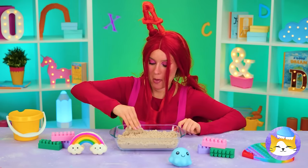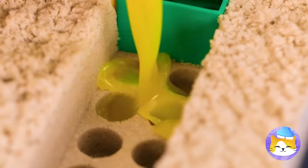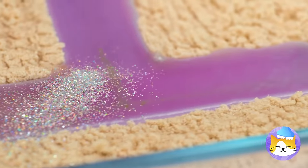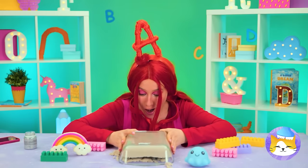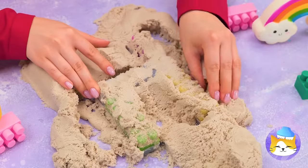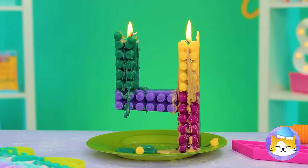Sand's fun, and so are blocks — so let's combine the two. We can use them to make numbers. The secret ingredient is glitter! Turn it over and get digging. Sure could use a shovel. It's a giant pour candle — don't forget to make a wish!